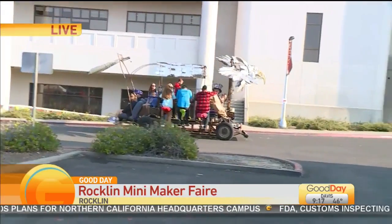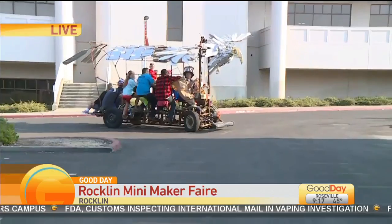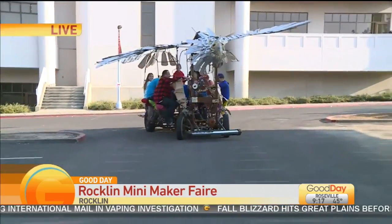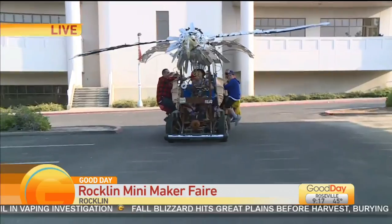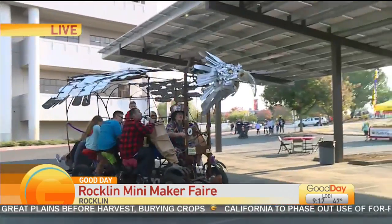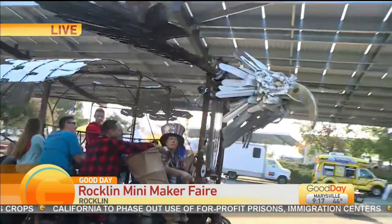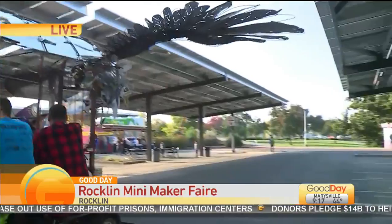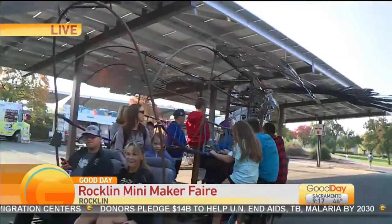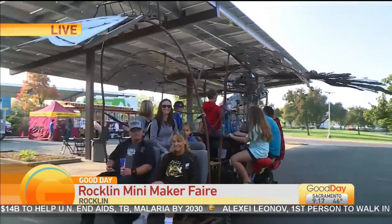Why do you think it's important for this to be out at the Rockland Mini Maker Fair today in particular? This shows mechanical — people-powered rather than electrical. I'm more of a mechanical person, so I like mechanical things. The wings are attached to the steering, so the wings bank with a turn. The wings actually move, and the tail feathers articulate — but that's kind of hard to do. It's all mechanical; there's no electronics on here. This is just a mechanical device with mechanical pieces and bits.